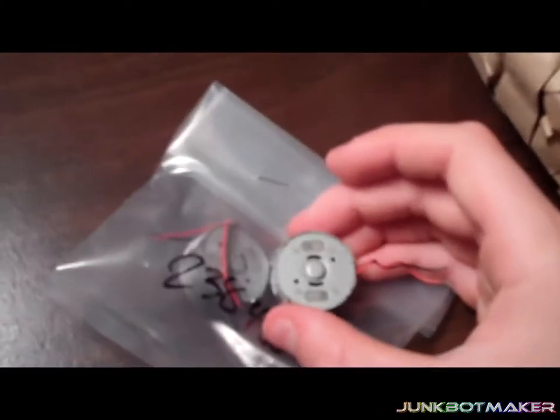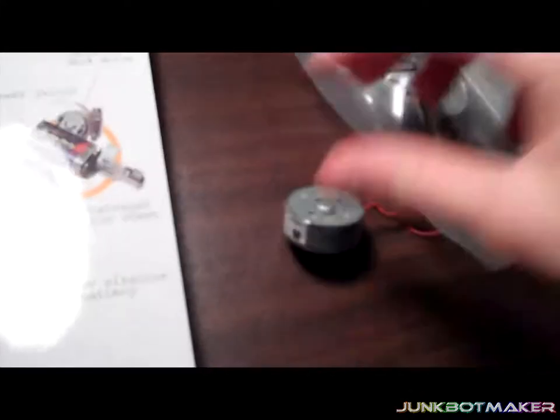Don't these motors look exactly the same? Oh my god, I think these things are the same!